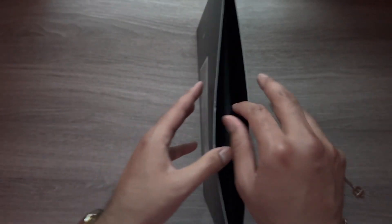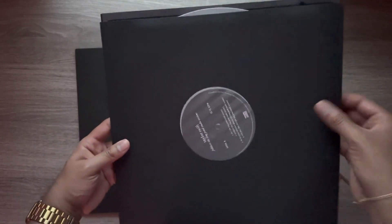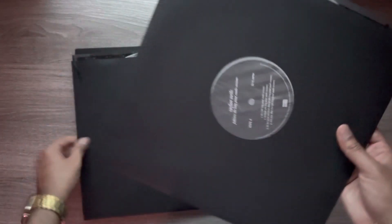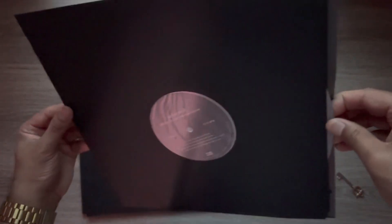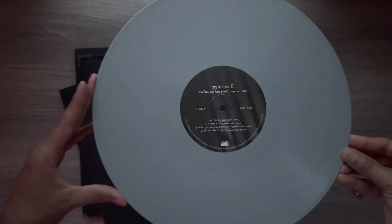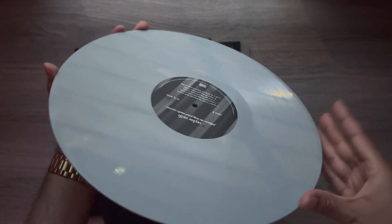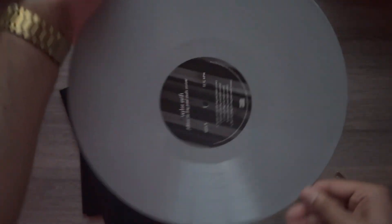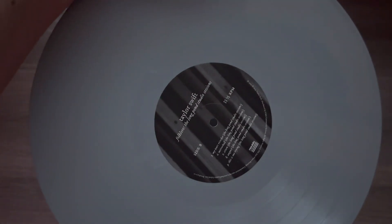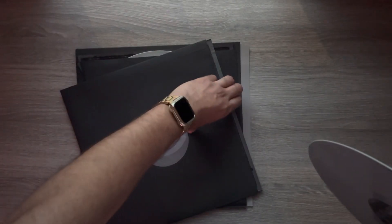Now we'll take an inside look at the discs — we have two. They're going to be a gray color. These do have a firm weight to them. Here's side A; it's a grayish color. What's really cool about this record is it does match the cover art, which is really nice. So that's disc one.